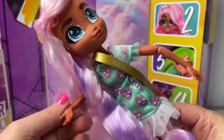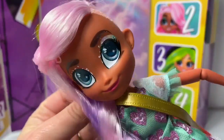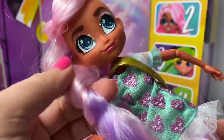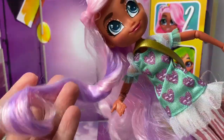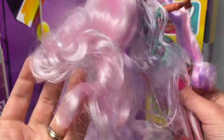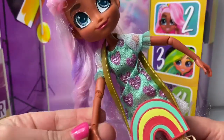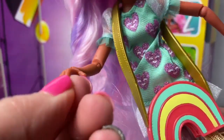And here is Willow. She is so beautiful. Even her makeup is rainbow. Her hair is pink and purple. Look how gorgeous — it's super long and a little curly. And look here, there's glitter. Her arms move and her wrists move too.